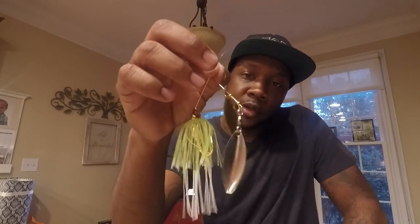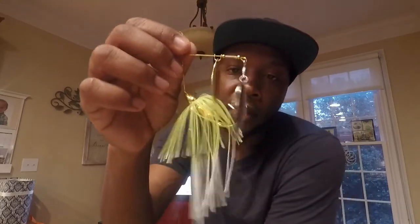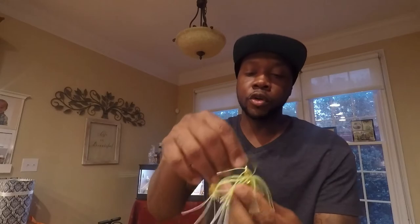Another great option for windblown banks or moving baits is a War Eagle spinnerbait with a willow leaf Colorado blade in chartreuse and white skirt. Those blades put off a lot of vibration, and on sunny days a little light comes through the murky water — when they see those blades shallow they're going to eat it, as there's a lot of baitfish around. If you're crawling it on the bottom, I'd prefer a darker color skirt.